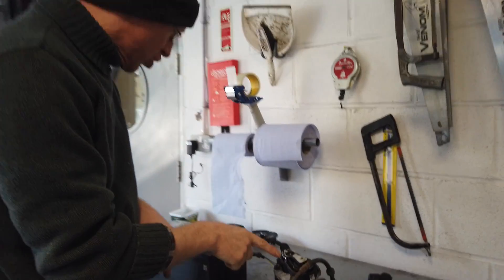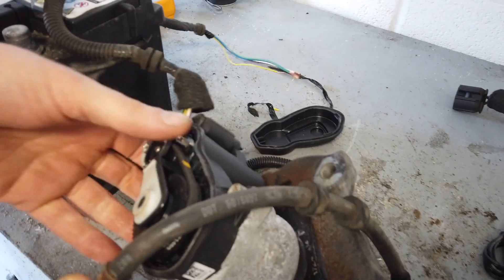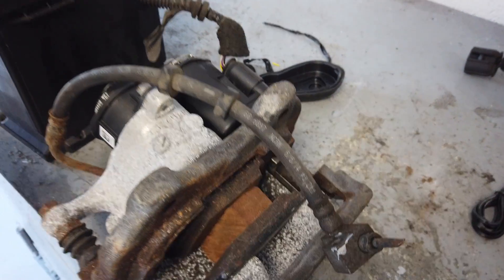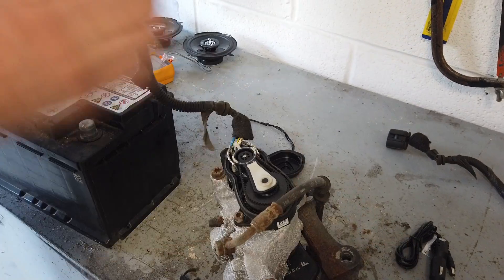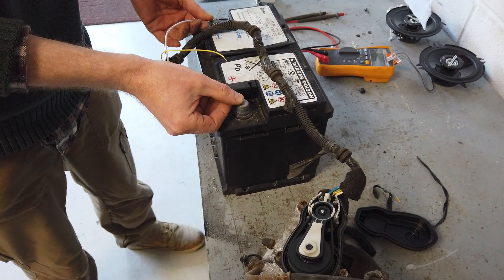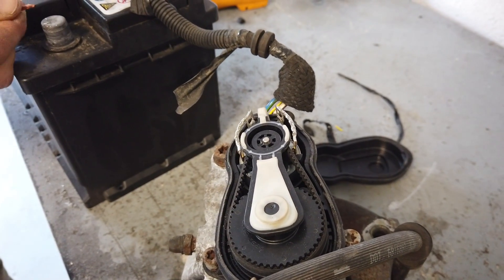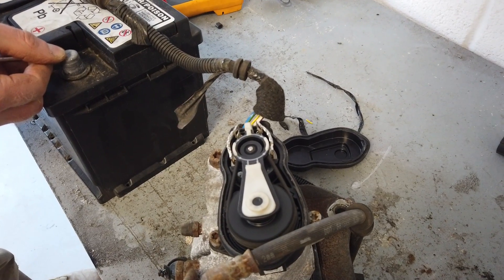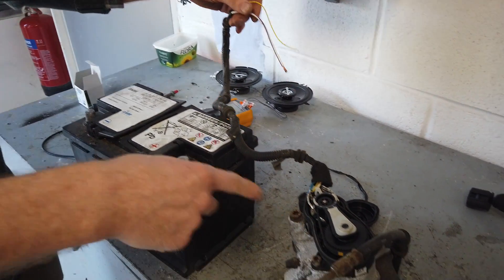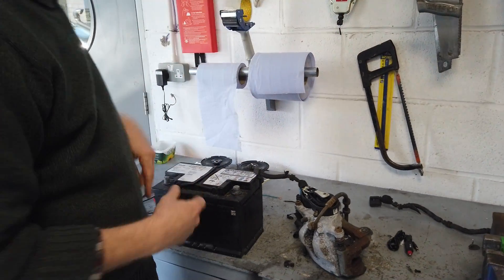We'll do a separate video on this, but just to show you - this is the electronic handbrake. It has a motor on the back of the hydraulics, with a little bit of wood that clamps it - it's quite clever the way it works. To release the handbrake you connect one way and it spins the motor, then you swap the battery voltage over and you can hear it squeeze when it gets to the caliper. If I can get this fitted to the older Disco and Sport it'll mean we don't need that whole handbrake mechanism under the back that gets all clogged up.